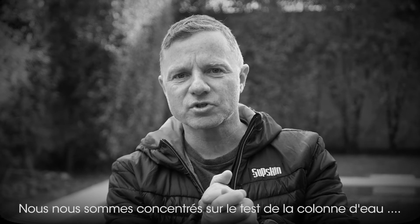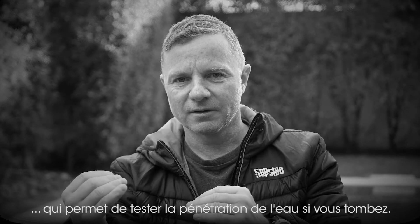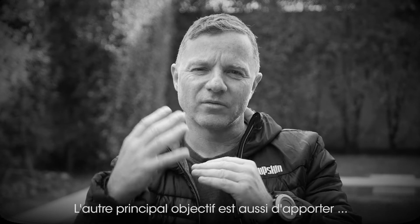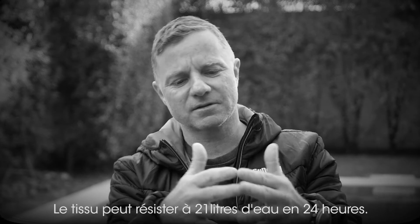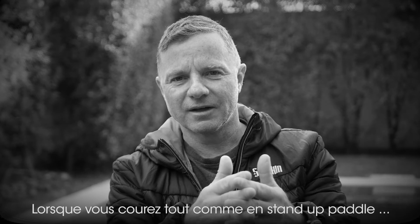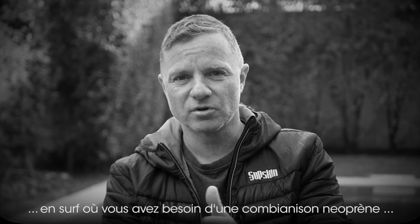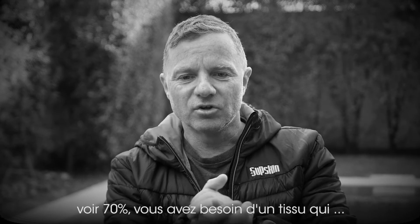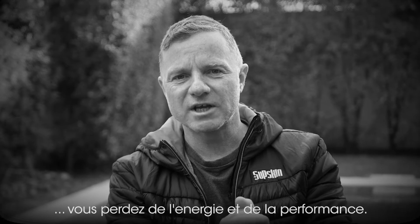We had to focus on a water column that keeps the water out if you fall in, but the main focus was on a higher vaporability — breathability as we call it. We can vapor through this fabric about 21 liters in 24 hours. Stand-up paddling is more like outdoor exercise; it's not like surfing where you need a wetsuit because you're in the water more than 60-70% of your time. You need a fabric that lets the sweat out, otherwise you lose energy and performance.